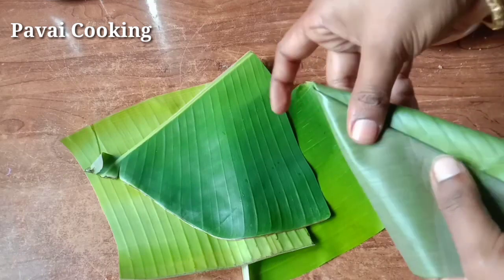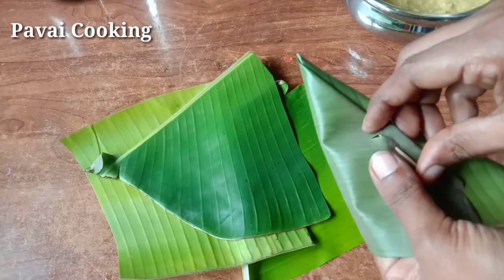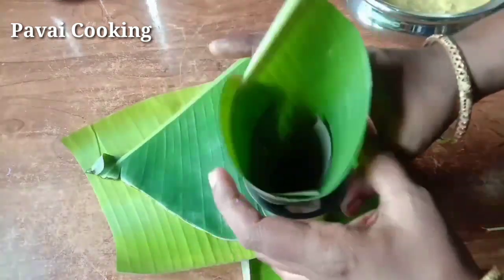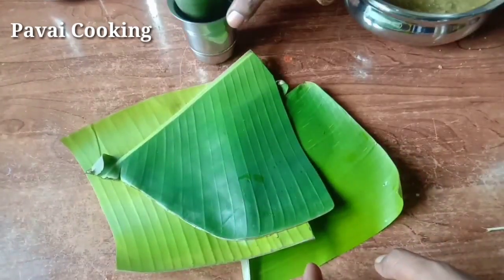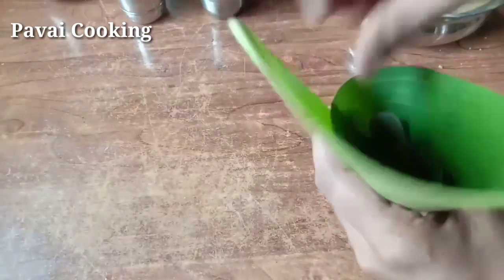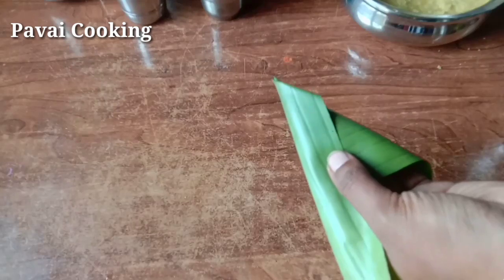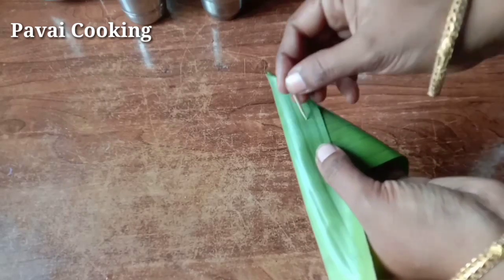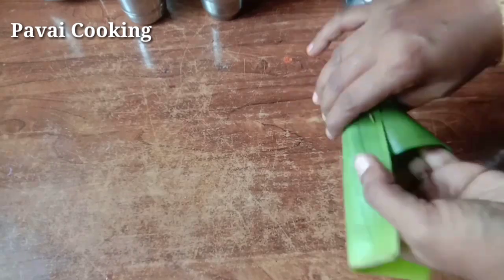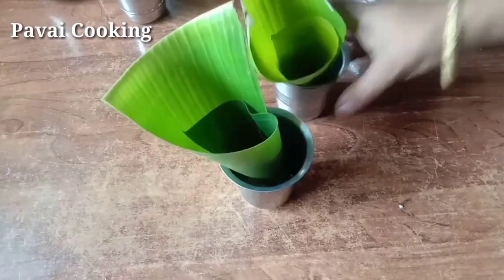The flavor is super good and very healthy. We can make it ready for this time. I will put it in the toothpick. Let's put a tumbler in this way.